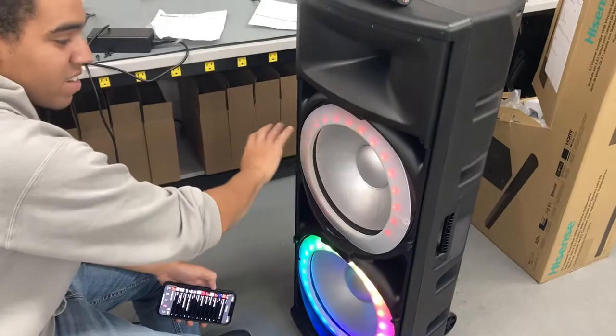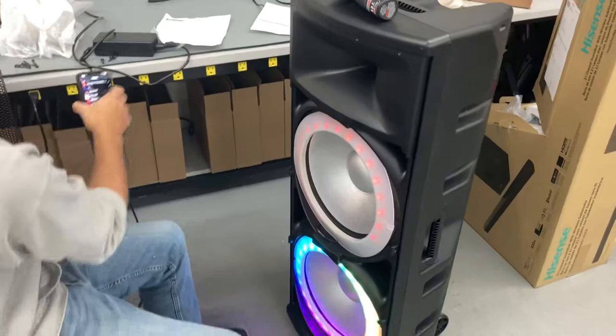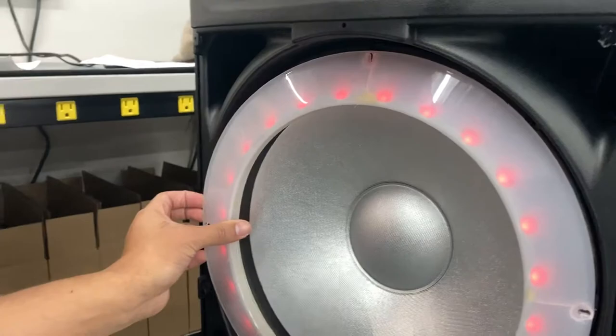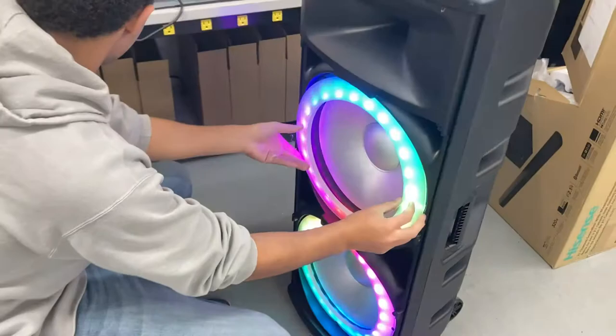If these lights are still or dim, one thing you can check is to go ahead and take all the front screws out across the top and on the bottom — this will pop out. Then there are actually four screws that hold on this little cover. As I took it off earlier, as soon as I popped it off, this connector down here was not plugged in all the way.